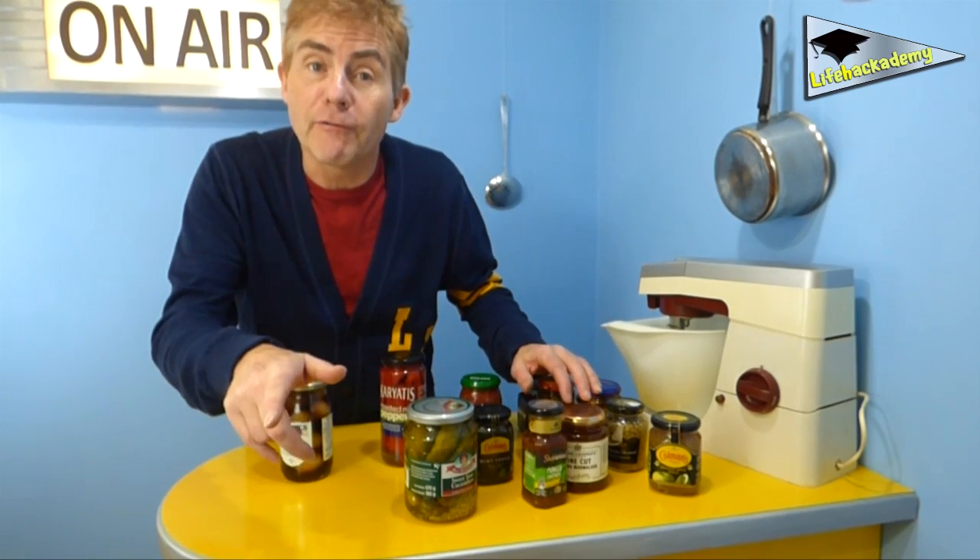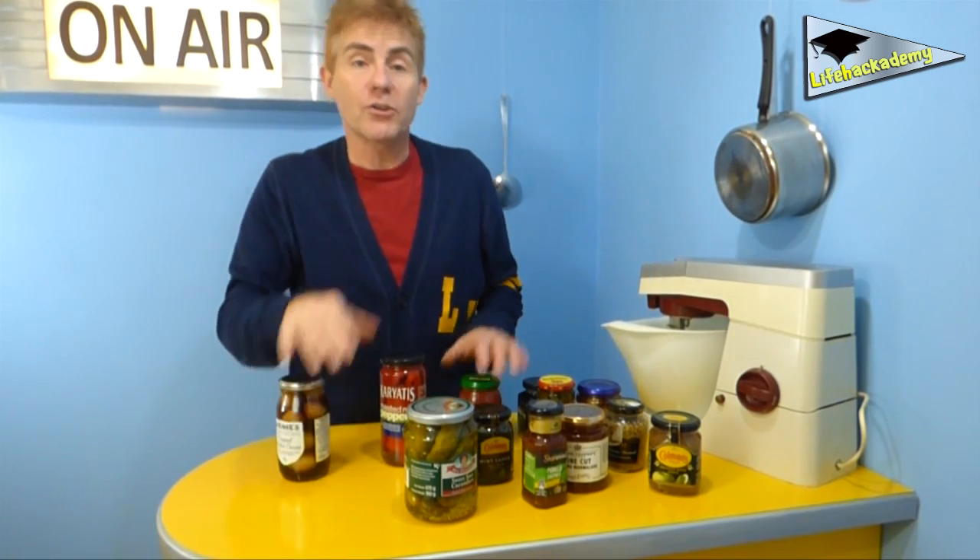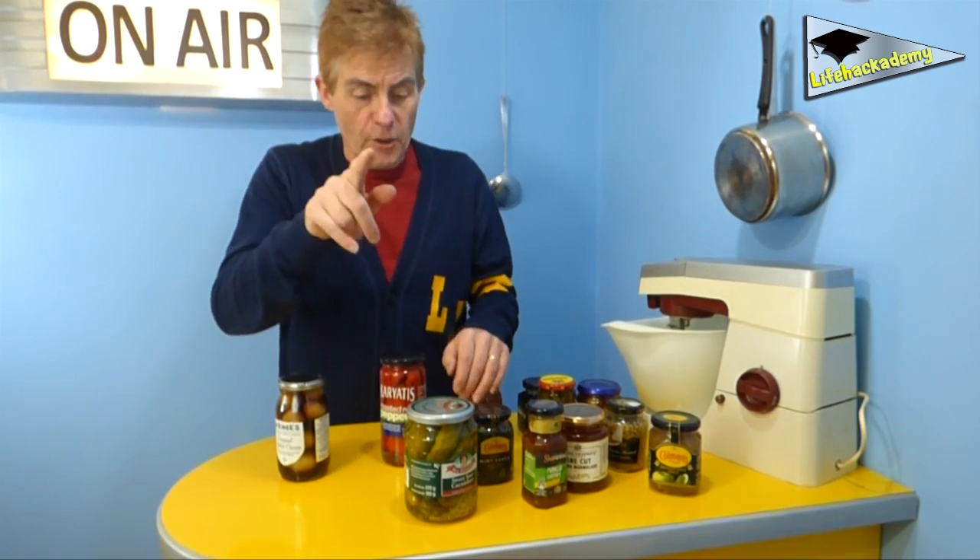I'm exaggerating a bit, but you get my drift. Forget all that macho rubbish — you know, that "let me do it darling, I can manage it, I've got a six pack and a winkle." No, the solution is simple and has worked on every single jar I've ever tried it on, and you don't need to buy an expensive gadget or use brute force.